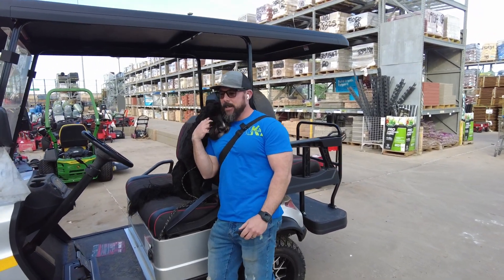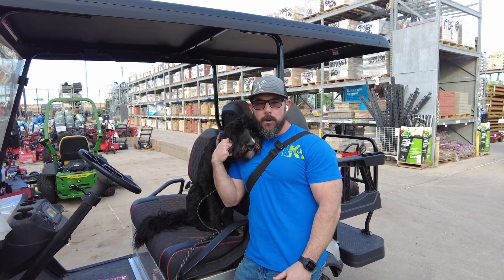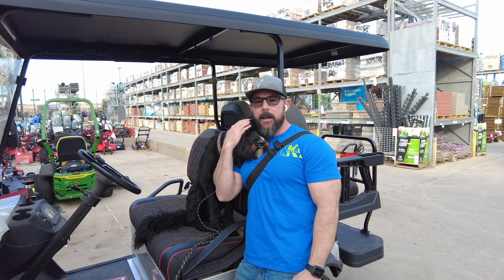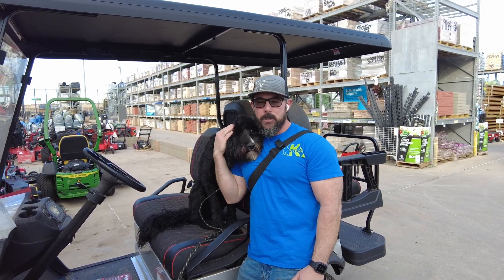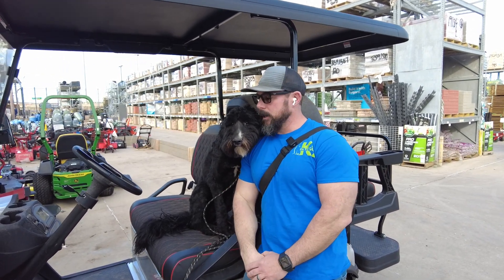Hey guys, Aaron with Integrity K9 Trainers. Today we've got Lady, and she's a young, probably six-month-old Pyrenees doodle mixed with a sheep-a-doodle. So got a lot going on here, but she's been a lot of fun to have. She's super sweet, very timid, and so she stays pretty close to me.